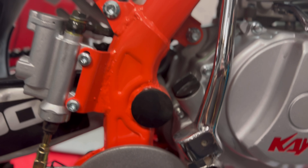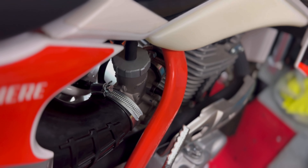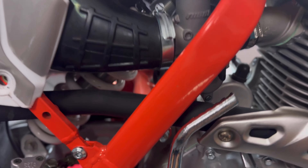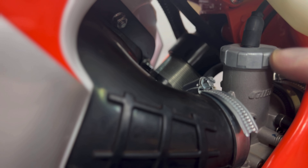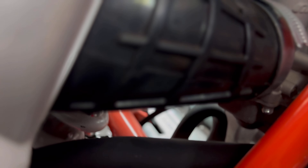Wondering where your rectifier is? Right here on the left side of the frame. Wondering where to fill your oil during an oil change? Right side of the bike. The carburetor adjustment is right here — the top screw adjusts your idle and the bottom one adjusts your mixture. To access the bottom adjustment more easily, I undo the bolts on the carb and rotate it slightly back, which lets me reach that bottom screw.